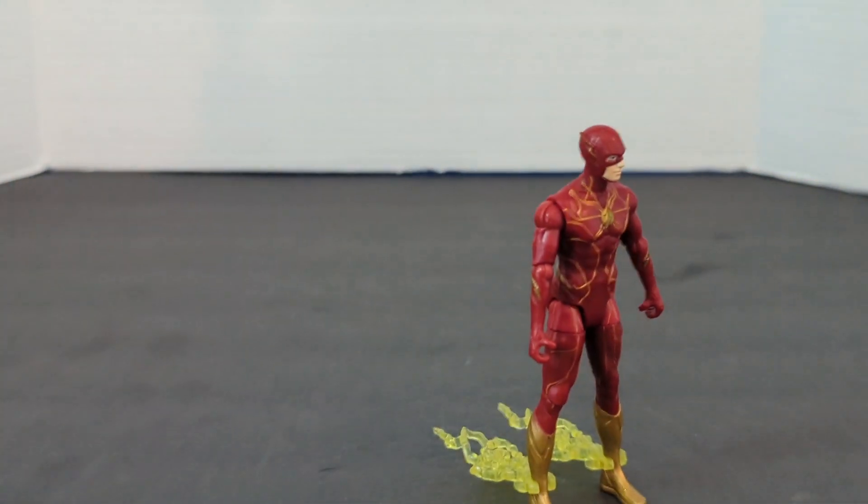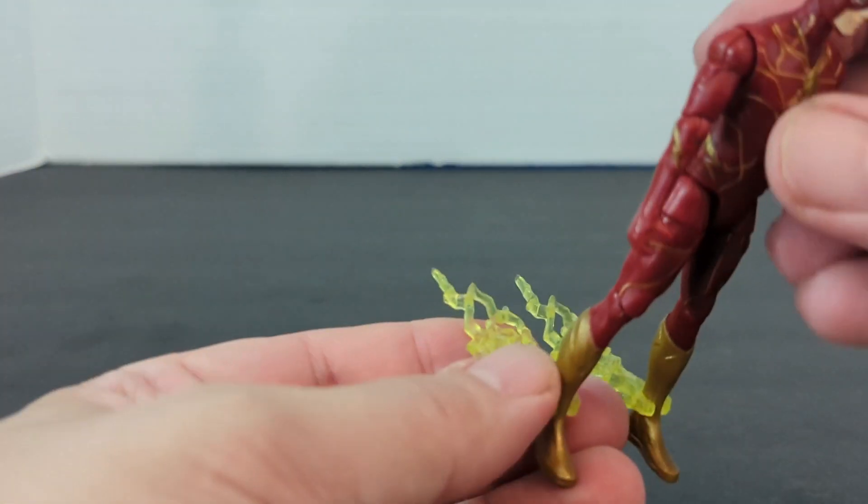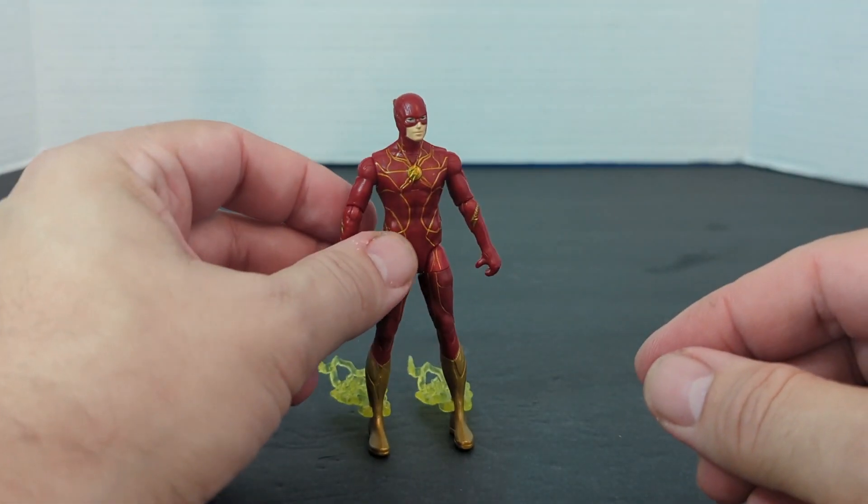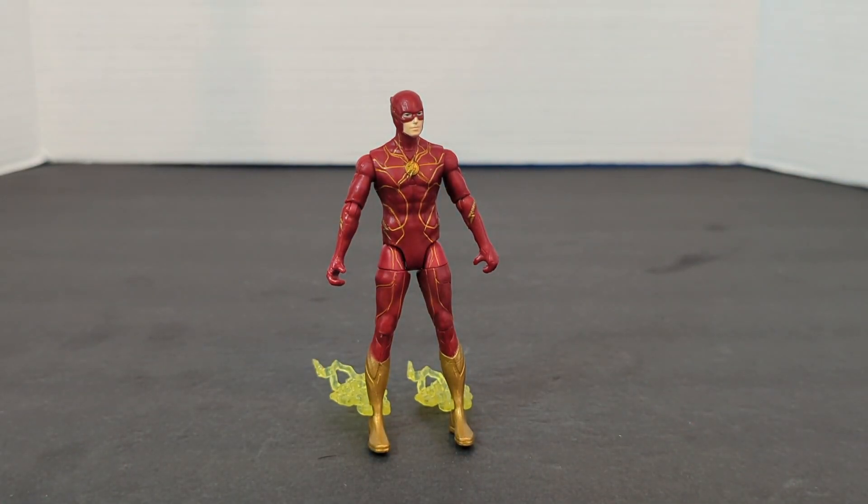Later on I'm going to cruise the internet and see what other people did with these. But for right now, I'm just going to stick them on there. And there is our Barry Allen.